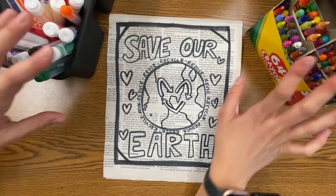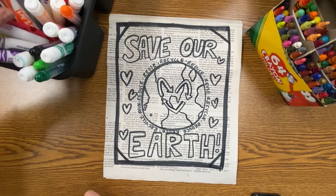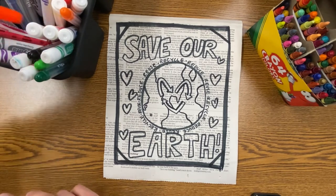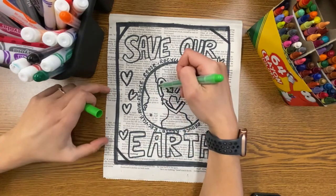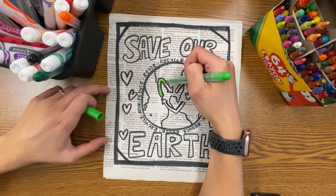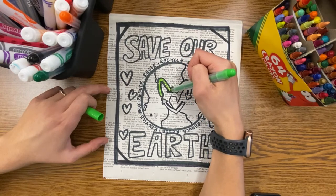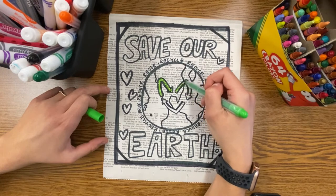When you're all done drawing, go ahead and add some color to your artwork. I'm going to use some crayons and markers today. If you drew your artwork with pencil, make sure you trace before you start coloring. It's extremely important to remember to trace today, because if you don't, your pencil marks are going to be very, very hard to see on the newspaper.